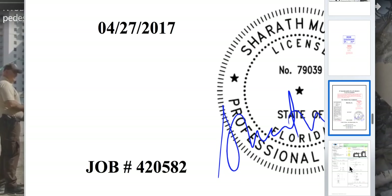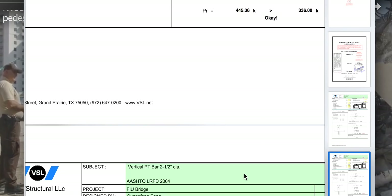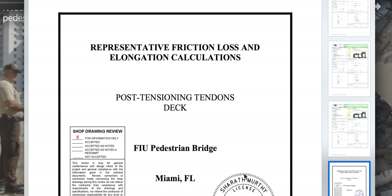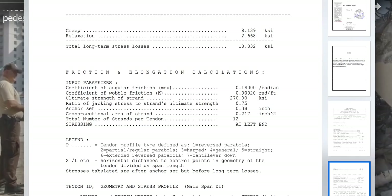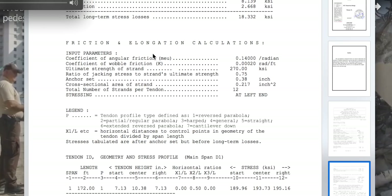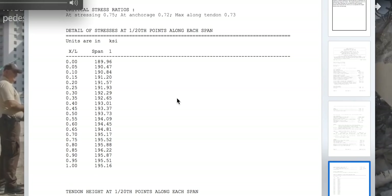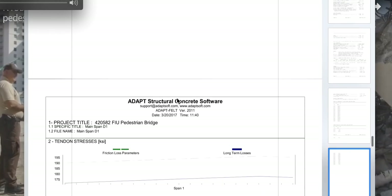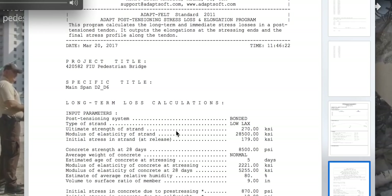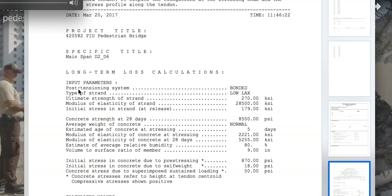Let me jump down to the bonded section to show you that these are supposed to be bonded, not non-bonded or non-grouted — they were supposed to be grouted. I talked about how having this thing set up on forms would change their numbers due to friction. They have a lot of coefficient of angular friction here, wobble friction, and creep — which in post-tensioning usually refers to the concrete relaxing, not the steel. Right here: post-tensioning system — bonded. Long-term loss calculation — post-tensioning system bonded.